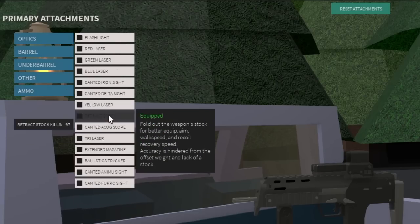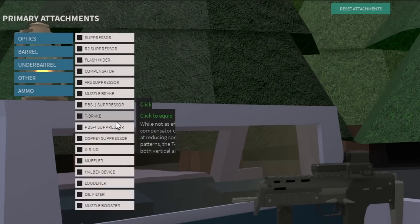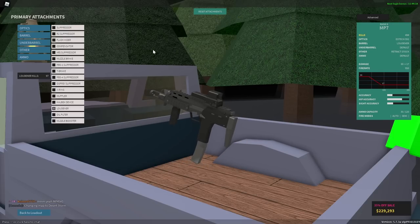Next thing we're going to do is remove the stock. There we go. And then the most important part is to put the suppressor on it. And there we go — we have a Half-Life 2 SMG.